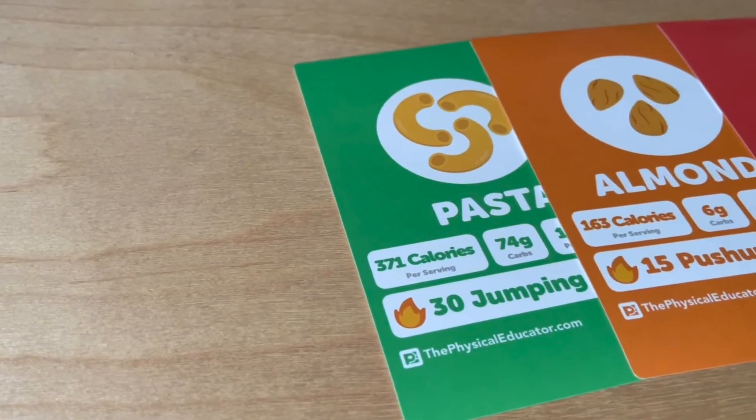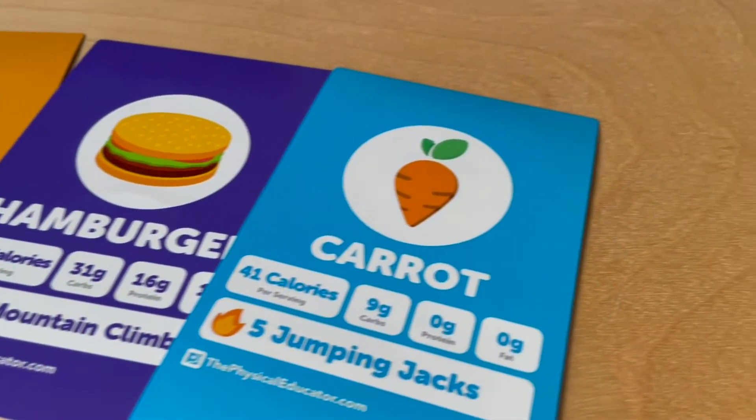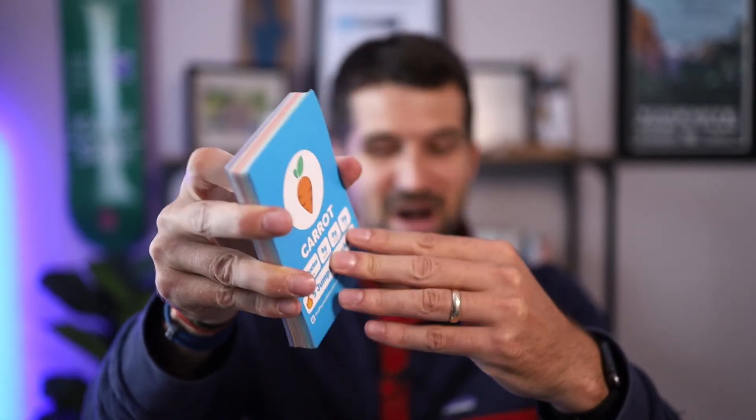These look sick — I am so impressed with how they turned out, I love these. I use them in my teaching. There you go, so you can see all the information. They're really nice. My original ones were just laminated printouts, so Dan shared these with me and I loved them.